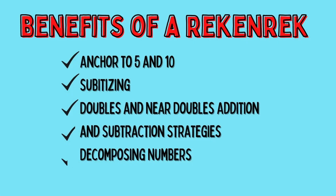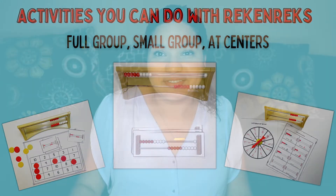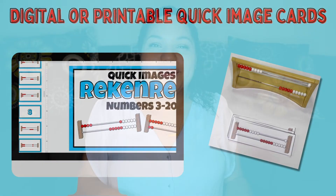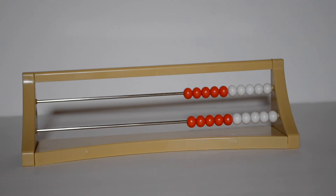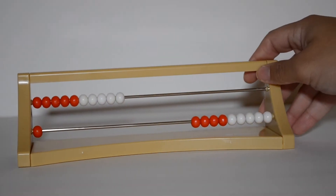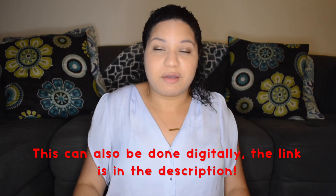We've talked about what a Rekenrek is, how to introduce it, and the benefits of using one in your classroom. Let's dive into some full group, small group, and center activities. The first one goes along with subitizing — it's called Quick Images. To play Quick Images, you flash a number really quickly, and then students either think about in their head what that might look like, or build that number on a Rekenrek. You would show the Rekenrek card for three to five seconds, put it down, and see if they can recreate or figure out the number that you showed.